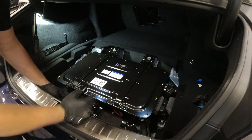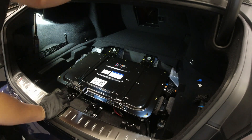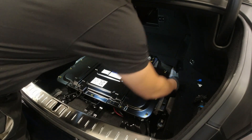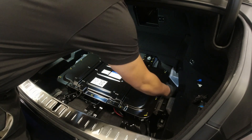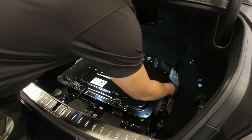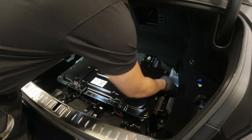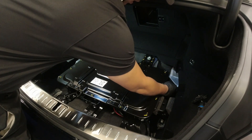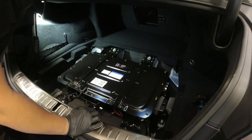I'm going to connect our small connector here on the back side of the battery, and just push in our new connectors. Everything is color-coded so you won't mix them up.